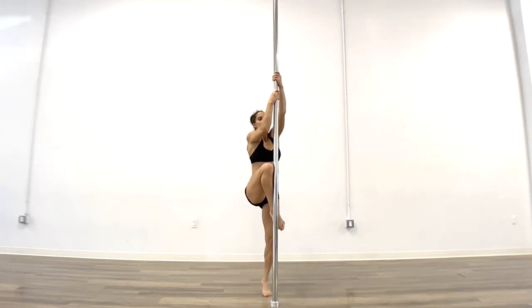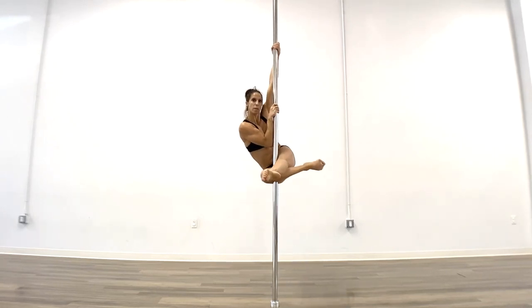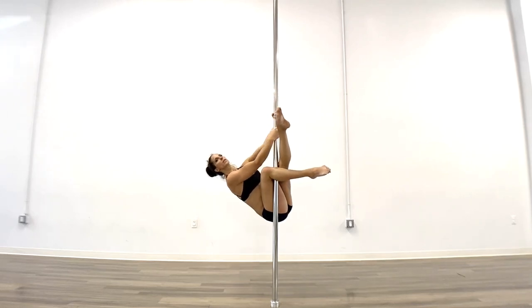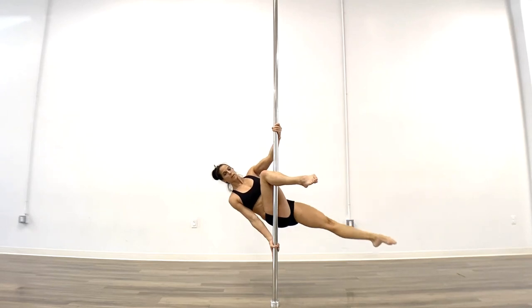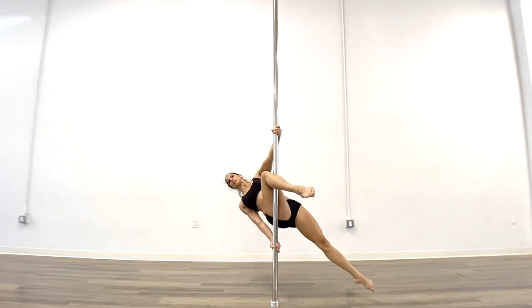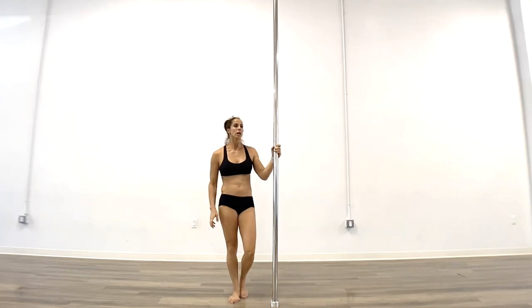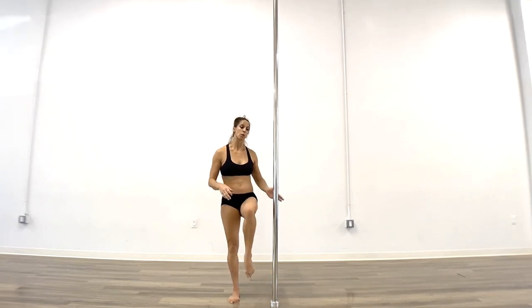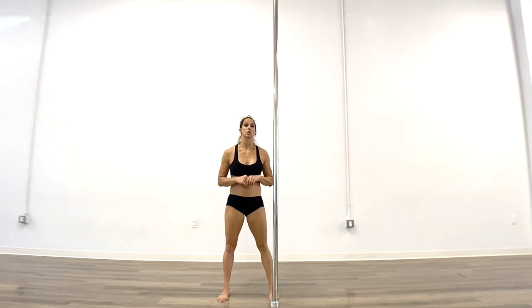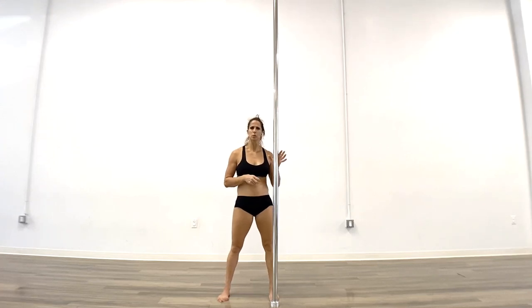Let's look at the full movement dropping down: single climb up, sit the butt down, use the forearm, squeeze with the knees, crunch the butt to the side, slide the hands down as you lean back. Once it's in the right place, the same hand as the knee drops fingers-down, drop the other leg, and think of lifting your chest to the ceiling. You can make whatever shapes you want — a tuck, straight, whatever. Coming out, you can pull it back up to a climb or come down. This is your brass sit.